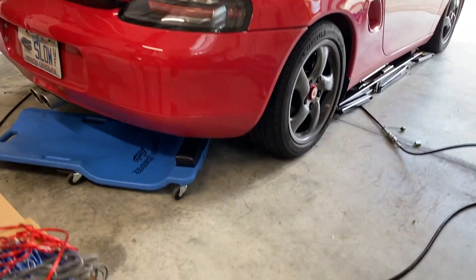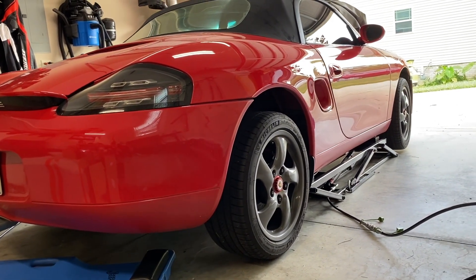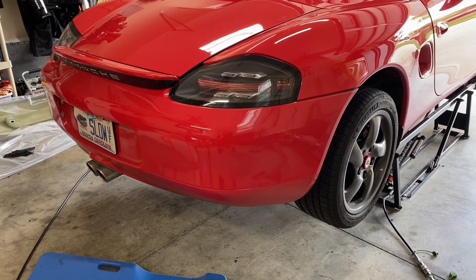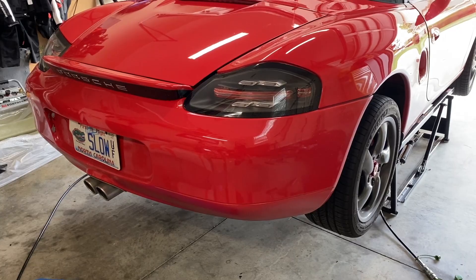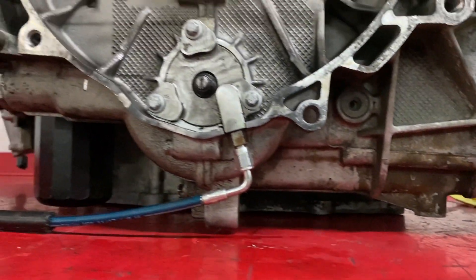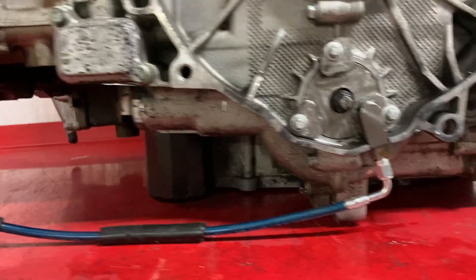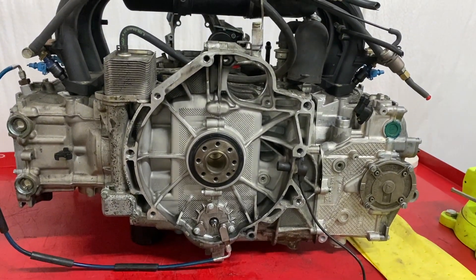So far, not so bad. After our engine is locked, we need to raise the car. I have my QuickJack, which is fantastic. Before I get under the car, I recently had the chance to look at a Boxster engine that was out of a car, so it's a lot easier to see where things are. Under here is one of the tensioners, and our other tensioner is right here — one and two. Those are pretty easily accessed with the engine still in the car.